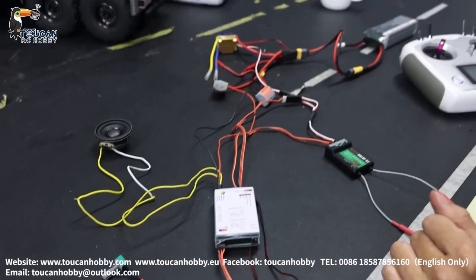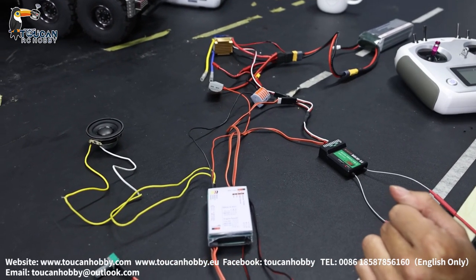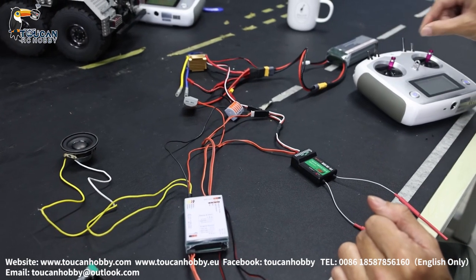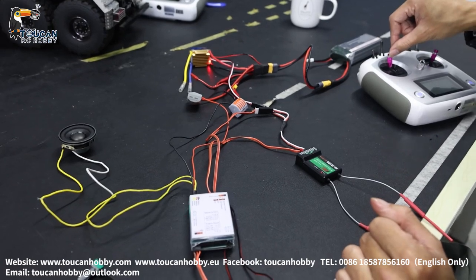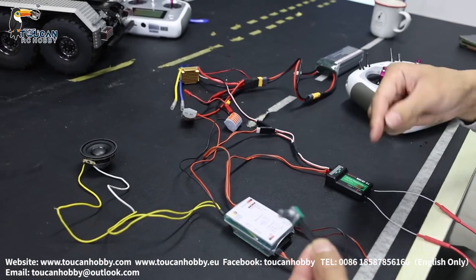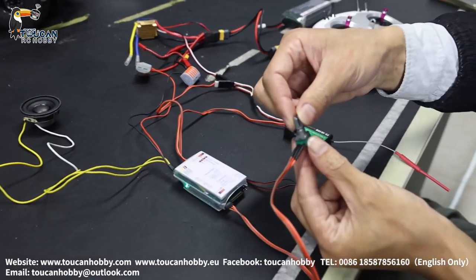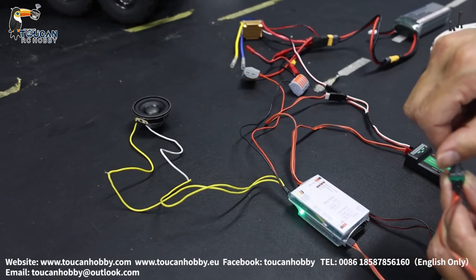We will run it now. Start the engine — throttle on channel 3. This plug and this switch are for controlling the volume: decrease and increase.